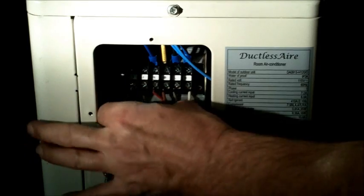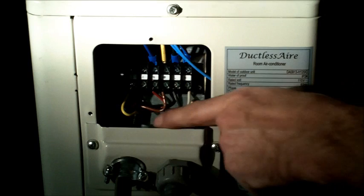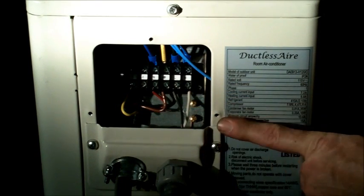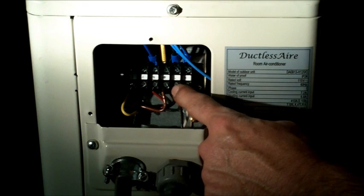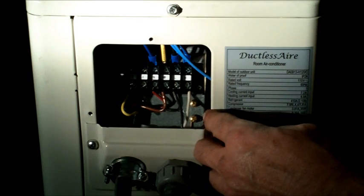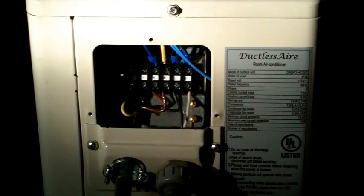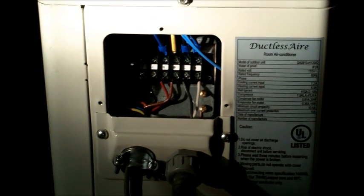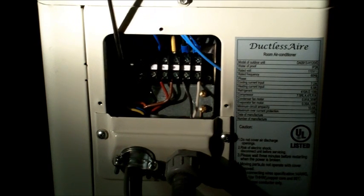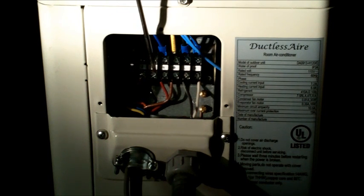Now there's all our wires. We want to make sure we put them up under the designated connection areas so that wire stays good and tight and secure. You'll notice you have two L's and two N's. One set of L's on the far right are going to be the ones for the high voltage from the disconnect in. The other set from the far left is going to be your entry wires from your air handler to condenser connections.